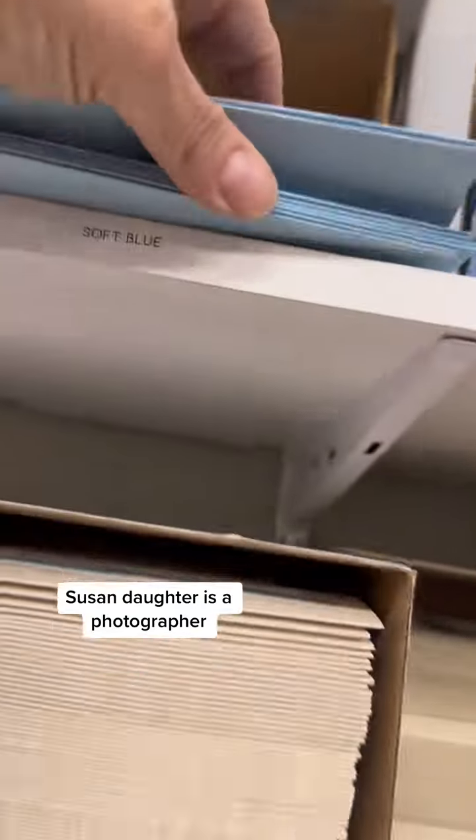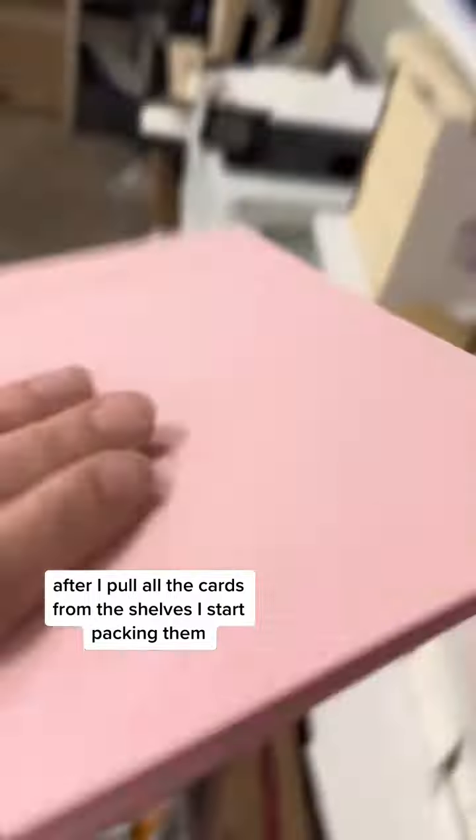Susan's daughter is a photographer and gives her pictures to make greeting cards for all occasions. After I pull all the cards from the shelves, I start packing them.